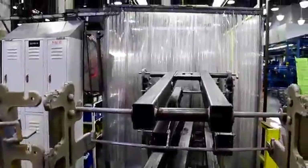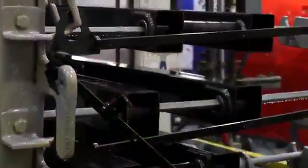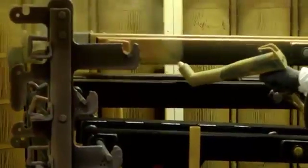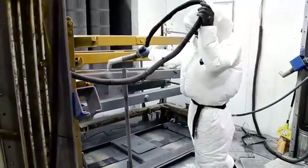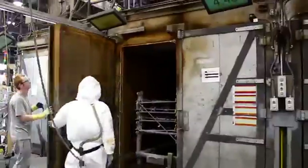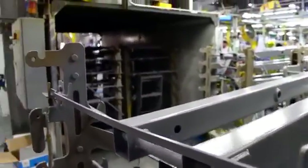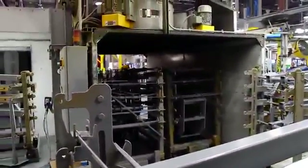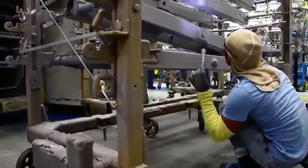The next step is the paint process. First, the parts are washed in preparation. Then they receive a layer of paint to protect them from the elements and give them the signature Genie appearance. The ovens heat the paint so it dries quickly and gives it a shiny finish. Finally, the parts cool down and are inspected before going into assembly.